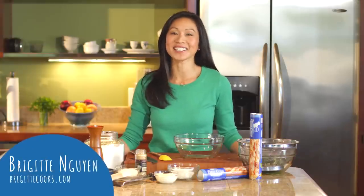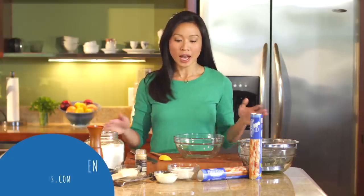Spinach dip in a bread bowl — if it is at a party, chances are I am right next to it. I love it. So today I am going to be making a glorious appetizer that merges the two into one tidy little package.